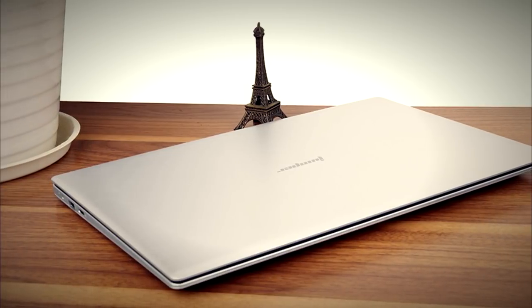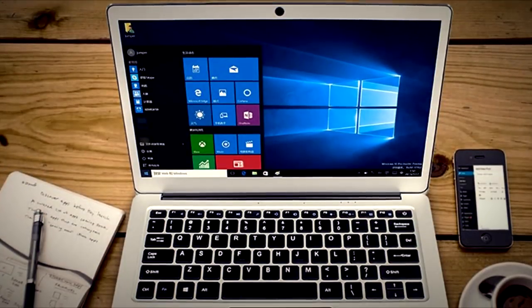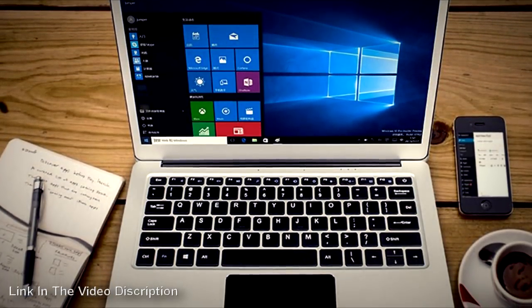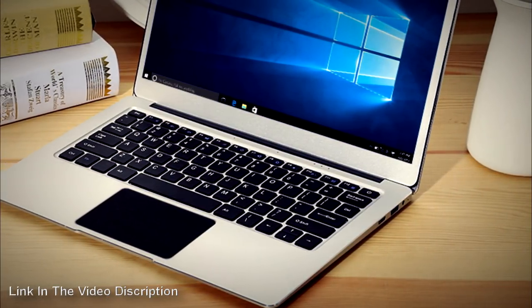This is the Jumper EZ3 Pro, running on the Intel Apollo Lake N3450, has a 13.3 inch IPS 1080p display, featuring 6GB of RAM, 64GB of internal storage, and it has dual band Wi-Fi. Learn more at the link in the video description.